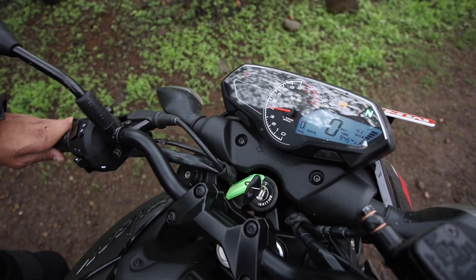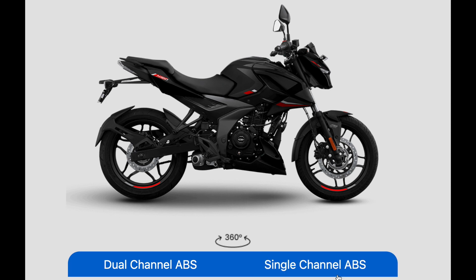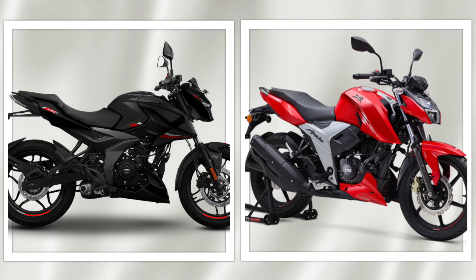Let's talk about this bike. With the single channel ABS variant you get three color options. Pulsar N160 की ideal competition है TVS की Apache RTR 164V. दोनों ही bikes की price range 1.22 lakh to 1.27 lakh X showroom के बीच है. लेकिन Pulsar N160 के साथ आपको dual channel ABS का safety feature भी मिल जाता है.